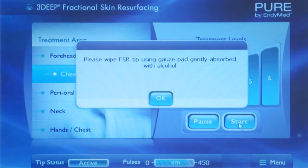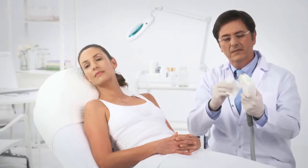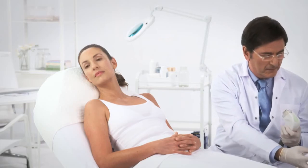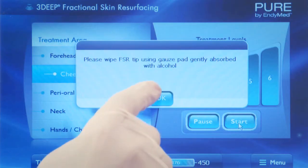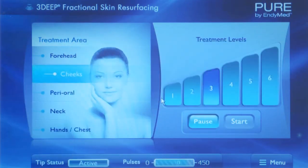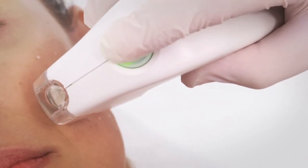When prompted by the system, use soft gauze moistened with 70% isopropyl alcohol to clean the treatment tip. Next, dry the tip well with dry gauze. Acknowledge the system message and then continue on with the treatment from the last location you treated on the grid.